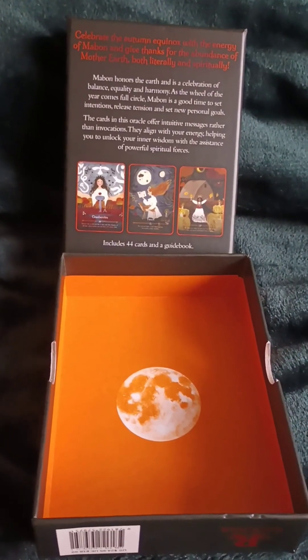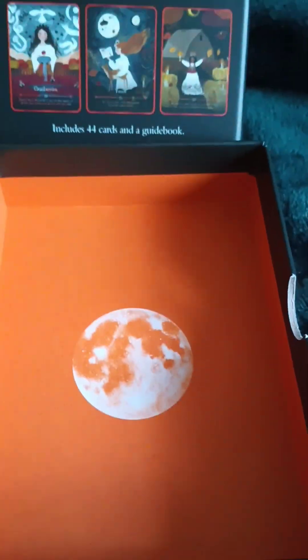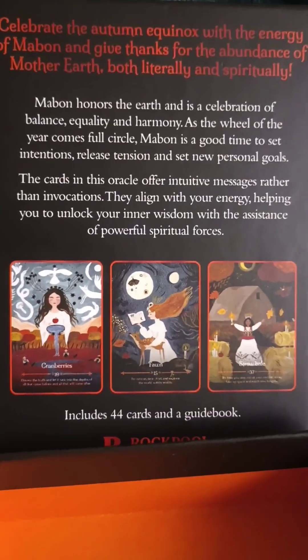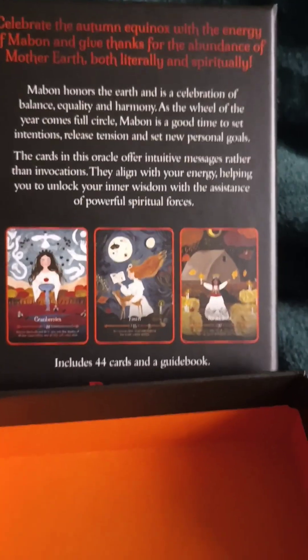It comes in this great rock pool box. There's the inside — it's so pretty. I love the orange. And here's the back of the box. 44 cards and a guidebook.